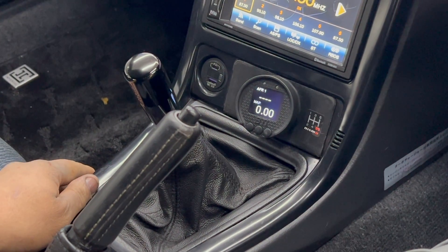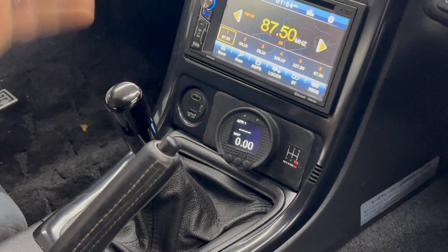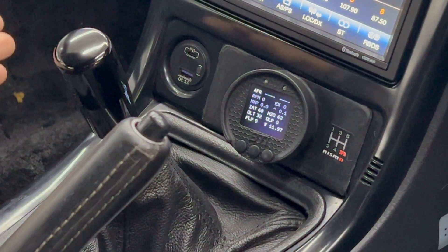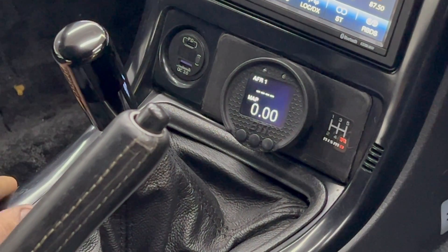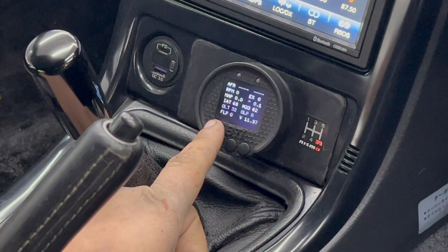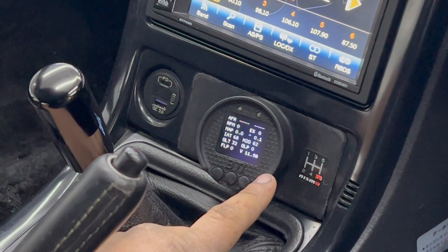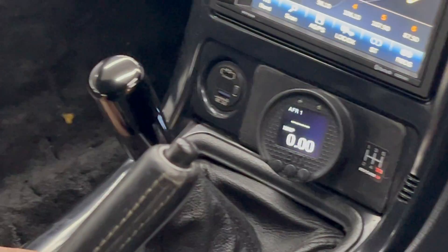Having aftermarket gauges is cool, but it ain't 1990 anymore. You end up doubling up on sensors because the ECU has one and your gauge has another, and then the data doesn't match. With this gauge you can view everything — it comes with 12 different screens you can customize. Most people leave it on AFR and boost, which are probably the two most important things to watch while driving. Any sensors not set up in the ECU, like ethanol percentage on this car, will just default to zero.